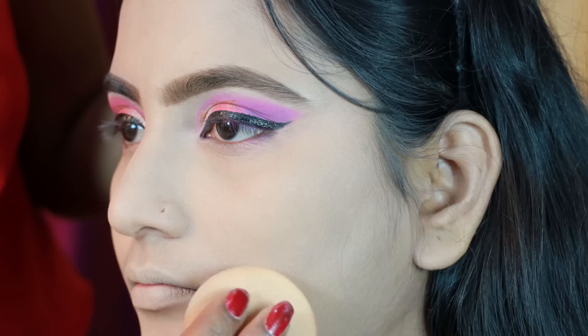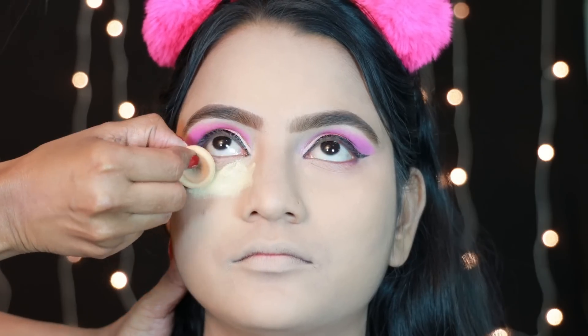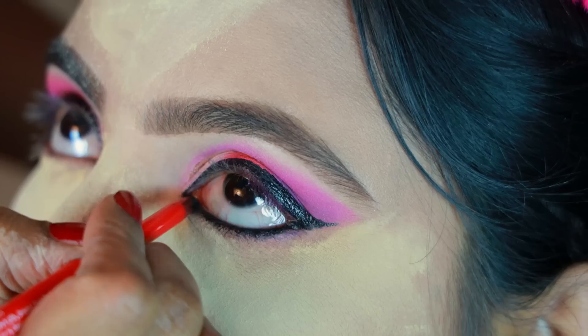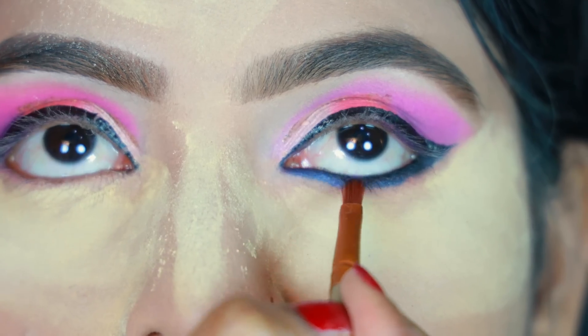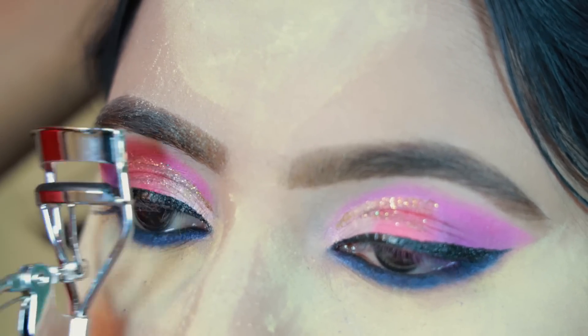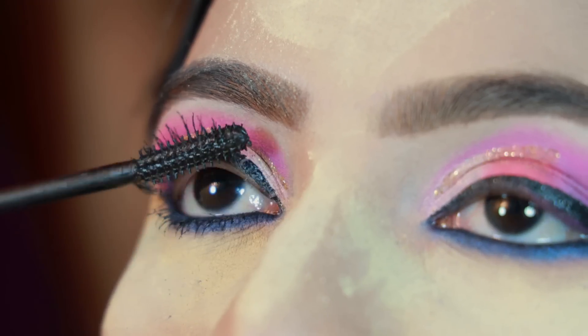I'm going to set the face with good powder. Now I'm baking, and I'm going to complete the lower eye makeup. First, I'm going to apply color to the lower waterline, then smoke it out. Now I'm going to apply the blue eye shadow and smoke it out. Now I'm going to uplift the eyelashes and put on mascara — waterproof mascara.